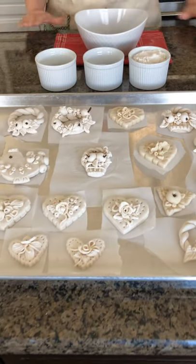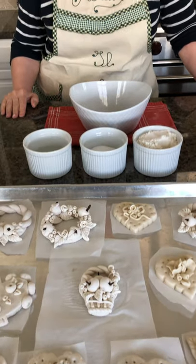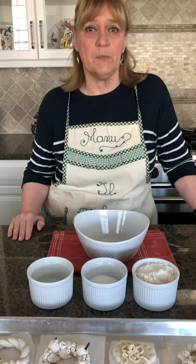Hello everybody, my name is Manuela and I am an artist-in-residence at the Levine Cancer Institute here in Charlotte, where I am leading therapeutic art classes to patients, caregivers, and staff.